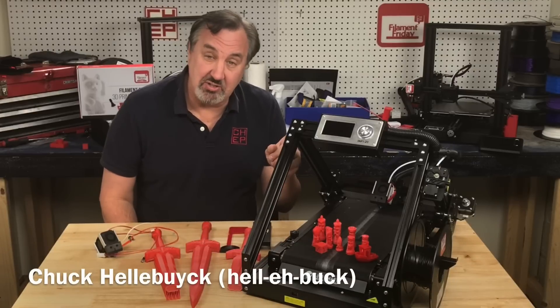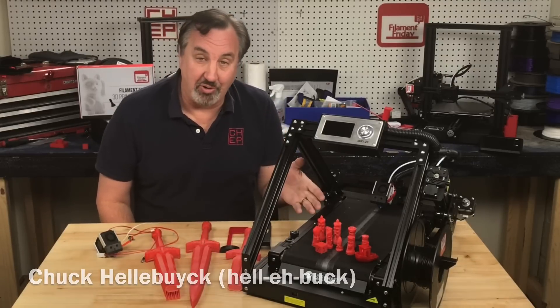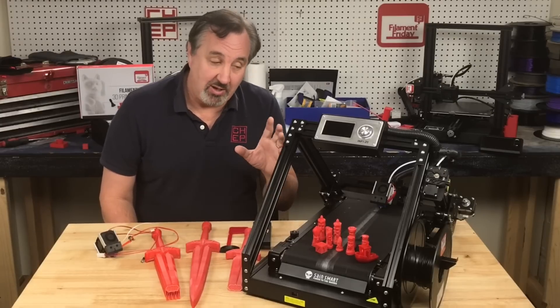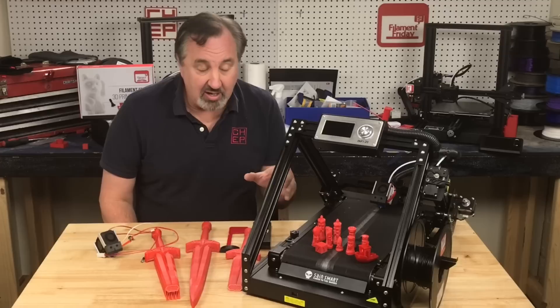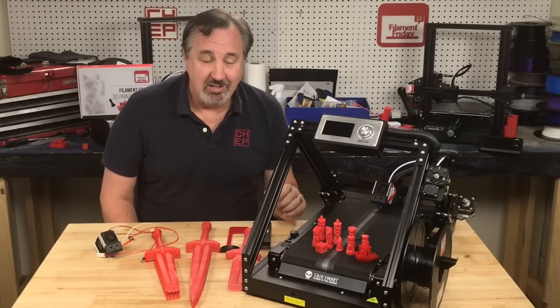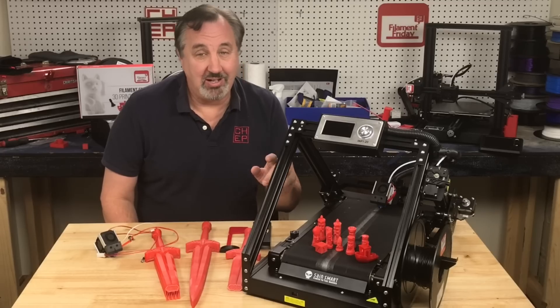On today's episode I'm going to show you the SaneSmart Infi-20 belt printer. I got this as an early release and I had some struggles. I was able to fix it and get it to print good, and I also found some firmware issues that they tell me they're going to fix. Let me explain it all on today's Filament Friday.